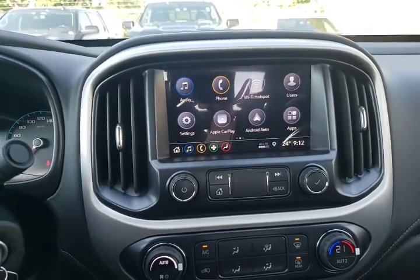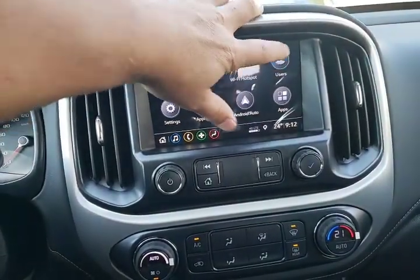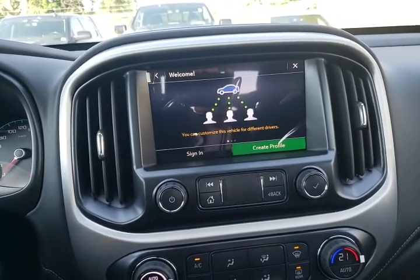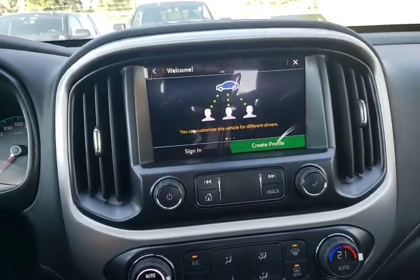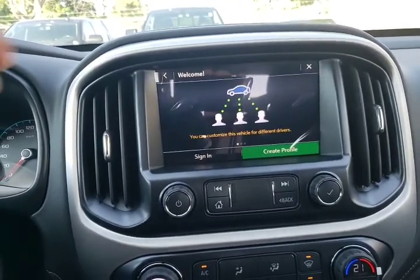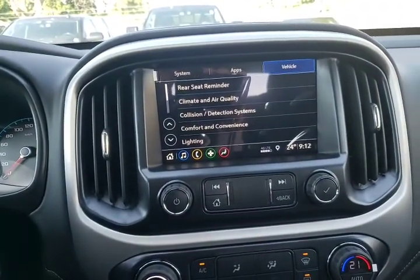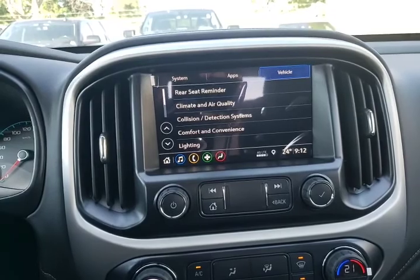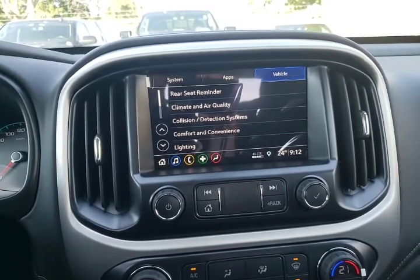Moving up to the radio system. I'm going to start with users — if you own a vehicle that has the opportunity for users, please set up a user ID for one or both drivers. Having the user ID in some cases will connect to the actual key and remote, so it knows who's driving the car and all the preferences you've set. Not only is that helpful for this vehicle, it's also helpful if you rent another GM vehicle or buy another GM vehicle — you just enter your profile and it knows the way you want your vehicle set up.